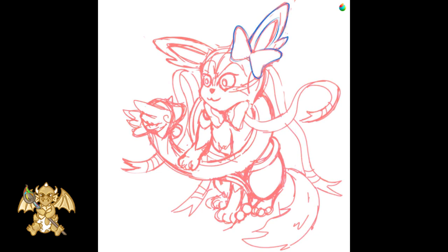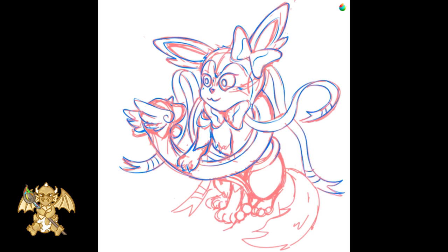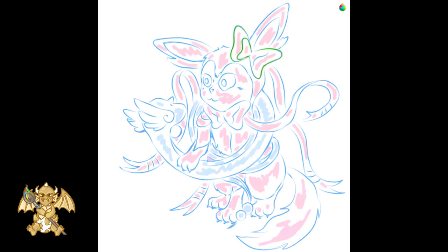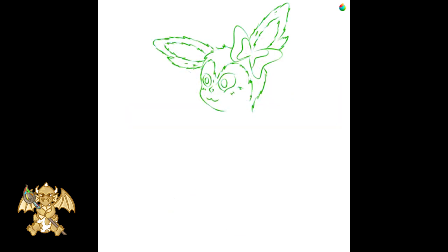We are ready for a second draft, with more details and trying to make better shapes. We put the basic color over the second draft to be sure of each part, and we start making some details more fur-like.